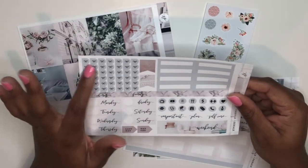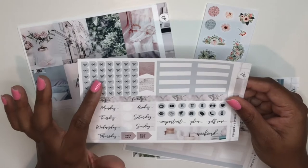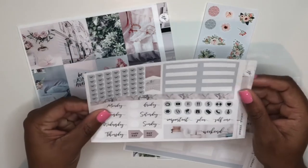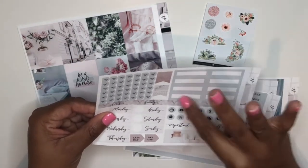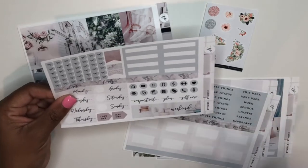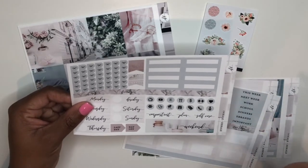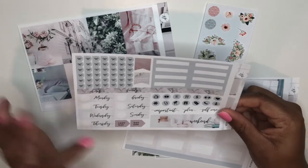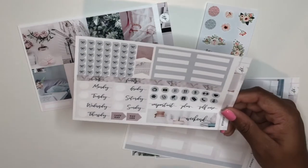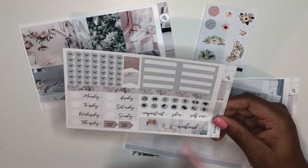On the next page we've got half boxes, more headers, and these gorgeous scripts — I love the font on those. She's very uniform in the boxes she includes; it's such a clean slate and such a great opportunity to really bring in personality. On this page we've got date covers, some circle icons, and scalloped checklists. I'm not a super big fan of checklists, but when I do use them I absolutely prefer the scallop style over the banner style — just a personal preference. Over here we've got some quarter boxes, and I love the uniformity with the boxes she chooses. This weekend banner is super stinking adorable.